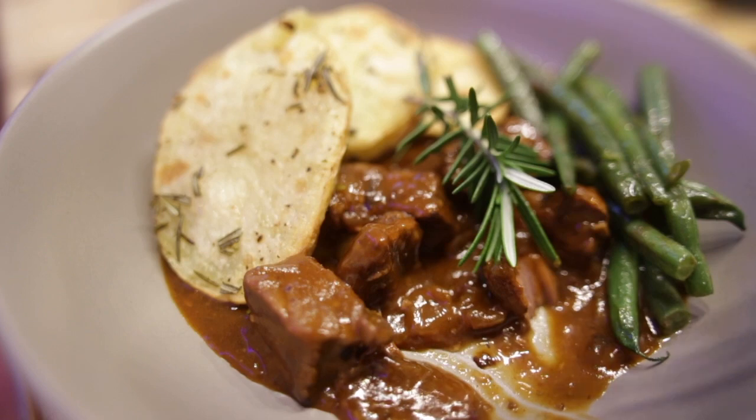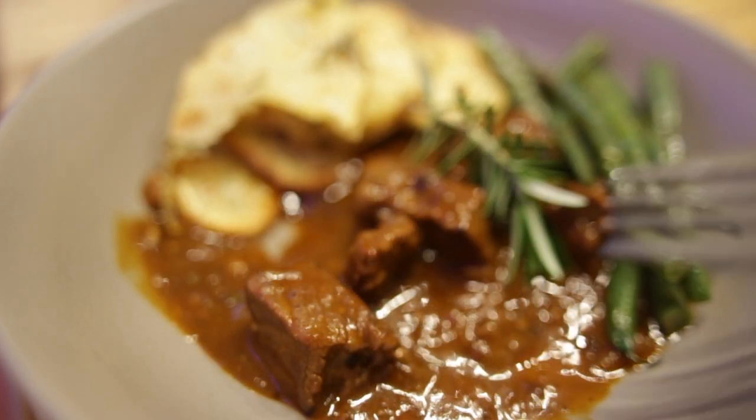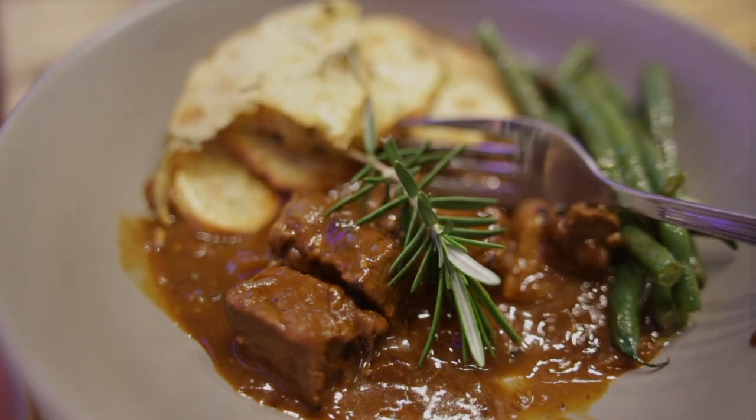Well, the meat is so tender and beautiful. Lovely flavours through there with those crunchy potatoes and those green beans, nice and crisp.